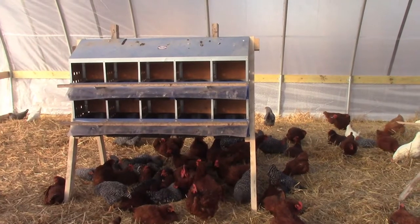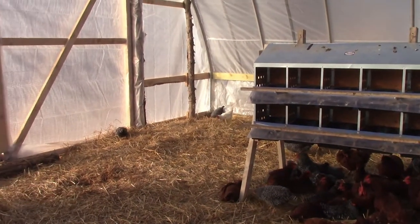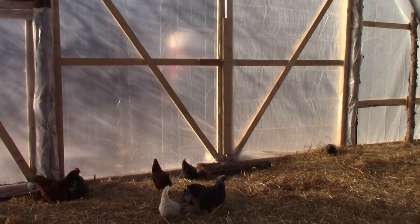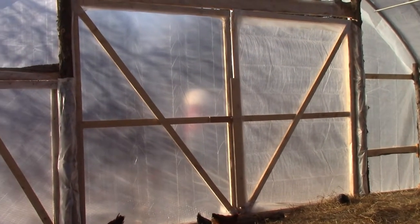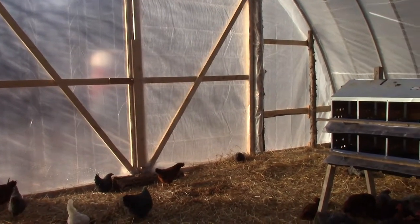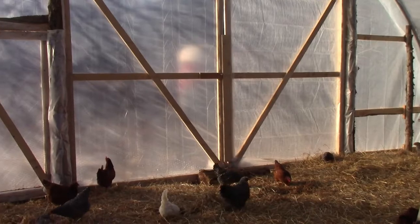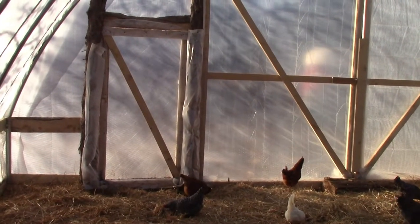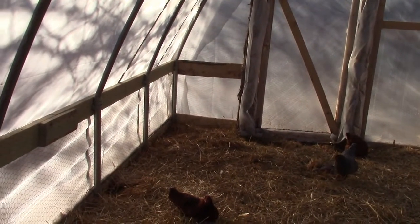We got the nesting boxes set up kind of Joel Salatin style, from his book on how he uses these hoop houses, which is kind of where we got this idea. Down at this end you can see we've got two bigger doors that swing open so we can bring the tractor in here and clean this place out after the chickens have made their mess, and we can use that compost for better uses.